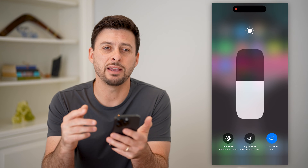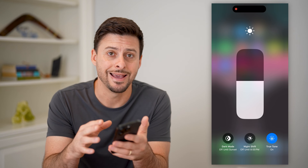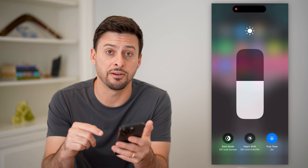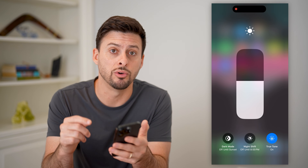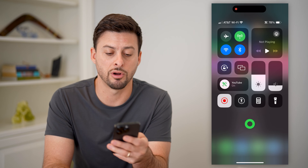Keep in mind, if you do have an inauthentic, basically a third-party display that is not an authentic Apple display, a lot of times this is a good way to identify whether it's a true Apple display or not. Because if it's not, it will not have that True Tone feature built into the display. So you can always toggle it on or off directly in that Control Center.